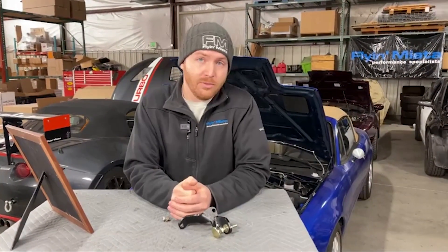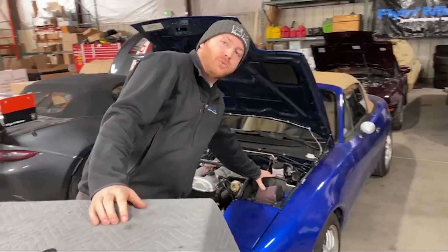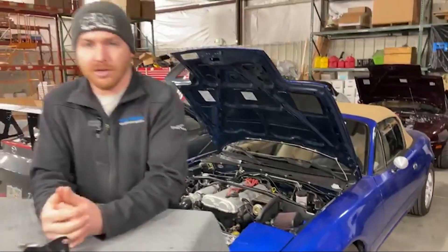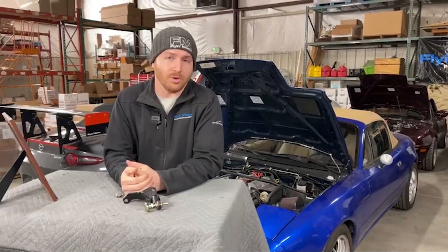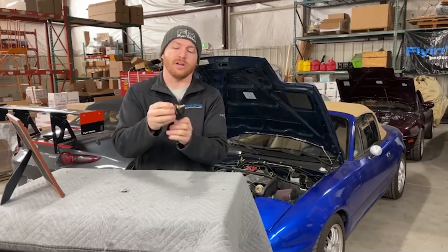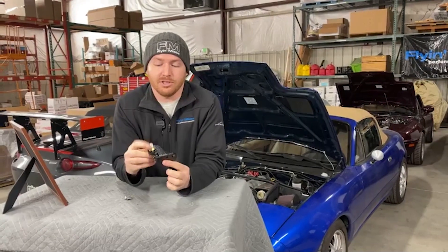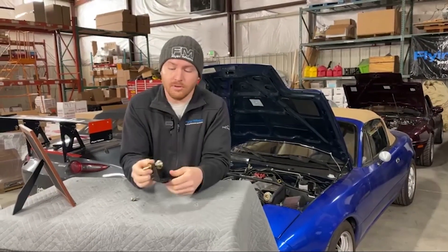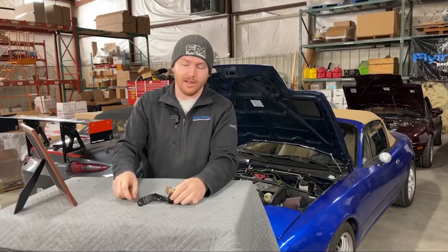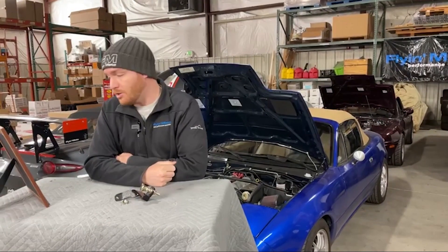If you have an NA with a stock airbox, your stock airbox may have a little bit of interference at the corner with part of this brace because there's a little bit of stud that protrudes back. You can either trim your airbox a little bit or potentially trim this bolt down. But just be aware — if you have a stock NA airbox, you may have to do a little modification to make that fit.